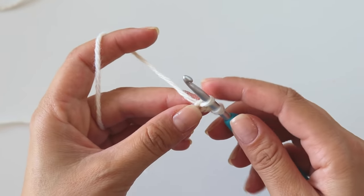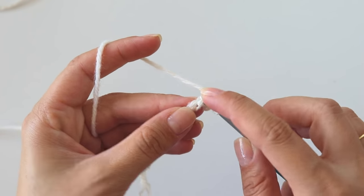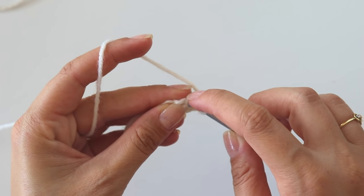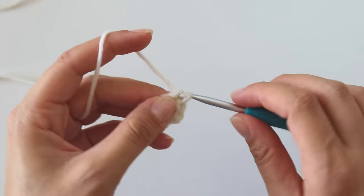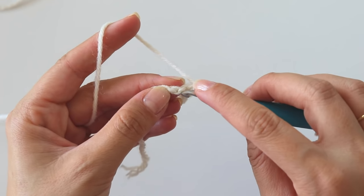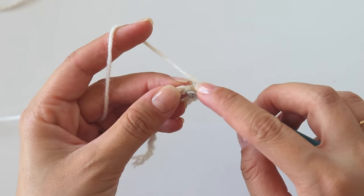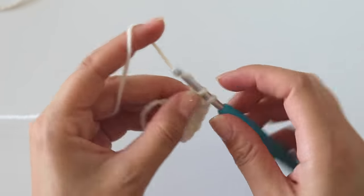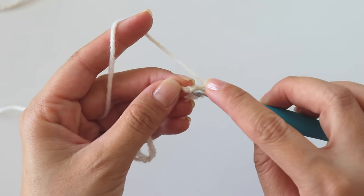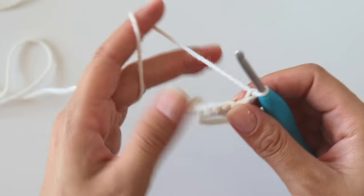Grab the yarn, yarn over, pull through — I made a single crochet. Keep making single crochets: 1, 2, 3, 4, 5, 6, 7, 8. Chain one, turn.